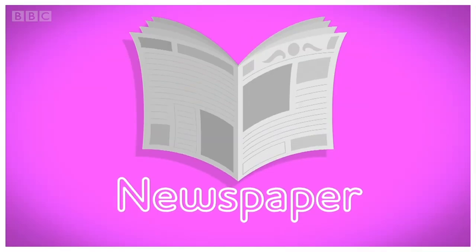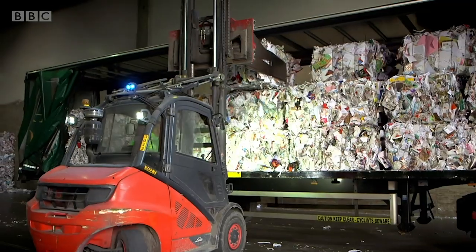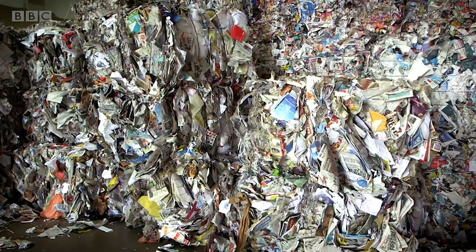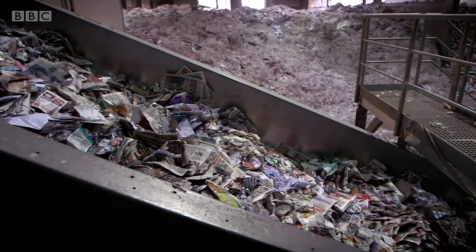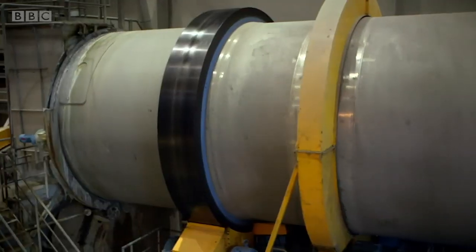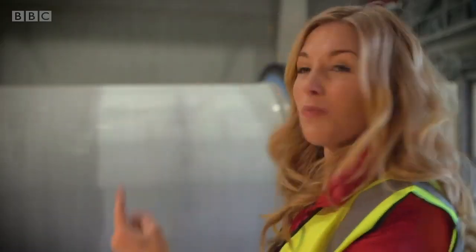A newspaper. One of the places your old recycled paper might end up is here in a paper mill. Here they turn your recycled paper and cardboard into newspaper and I'm going to show you how they do it. This is all recycling that was collected from people's homes and offices and turned into bales at a recycling plant. The bales are being placed onto a moving belt where they go to be broken up into loose pieces and then carried all the way to a special machine called a pulper. And this is the pulper. It spins all the old paper round and round and mixes it with water, so it's a bit like a washing machine. This pulper is enormous — it's one of the biggest in the world.